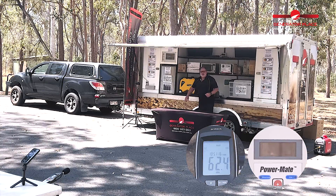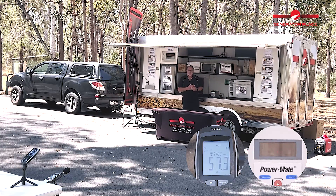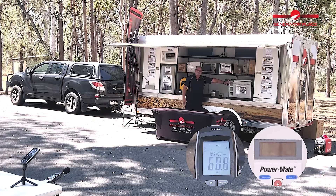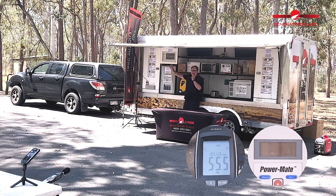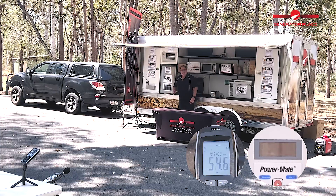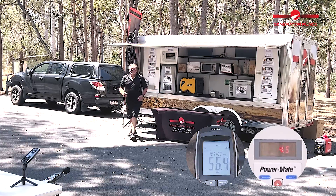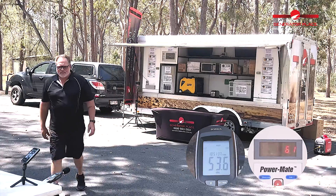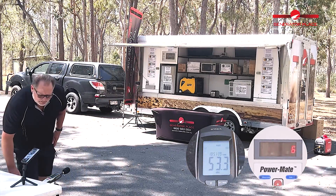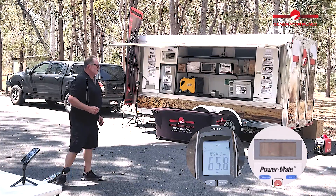The unit's up and running on eco throttle, similar to the Rado and the Yamaha, just running three appliances: the angle fridge, the bar fridge, and the air conditioner on fan. Checking the wattage — about 150, just under 160 watts. And the decibels — we're sitting around 53 and a half decibels.